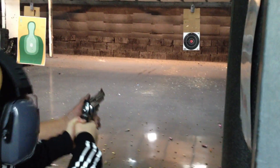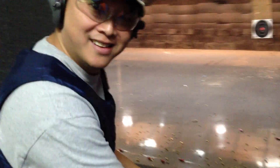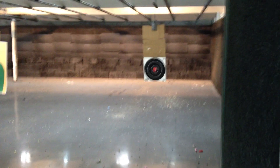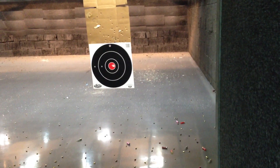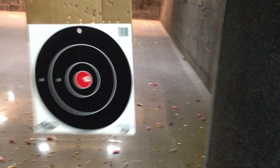Good shot! Wow! Very good! Did you see it? You actually hit it! Oh, that was loud! Very nice! Yeah, good shot!